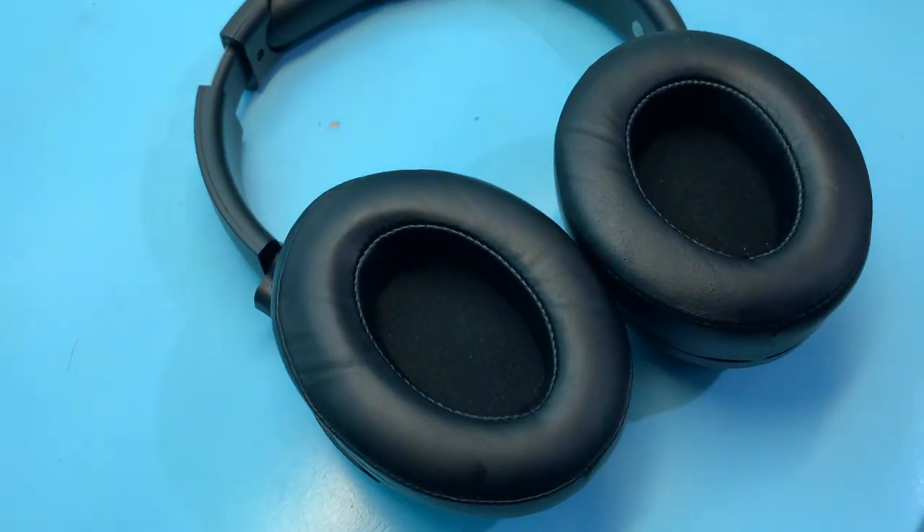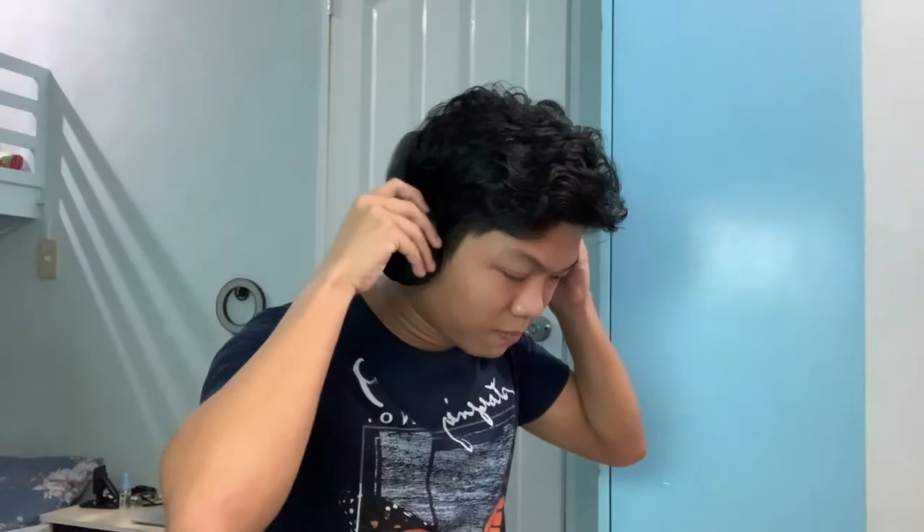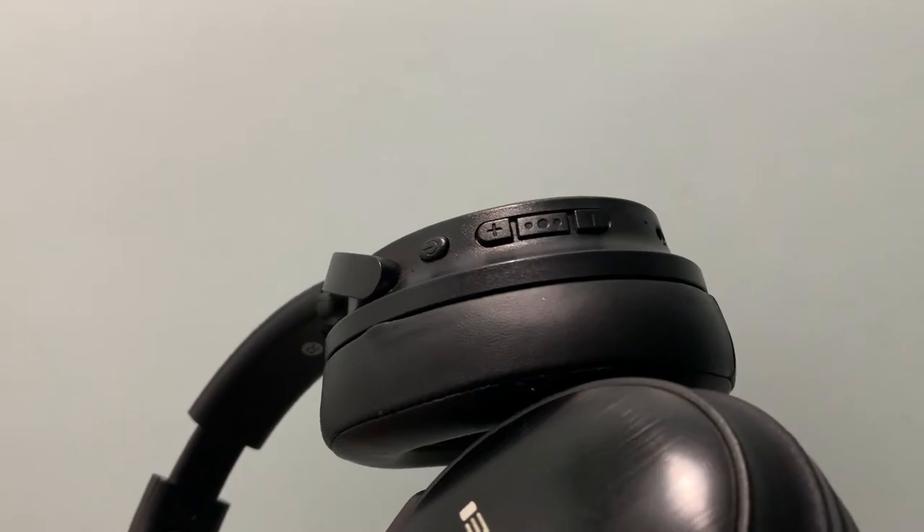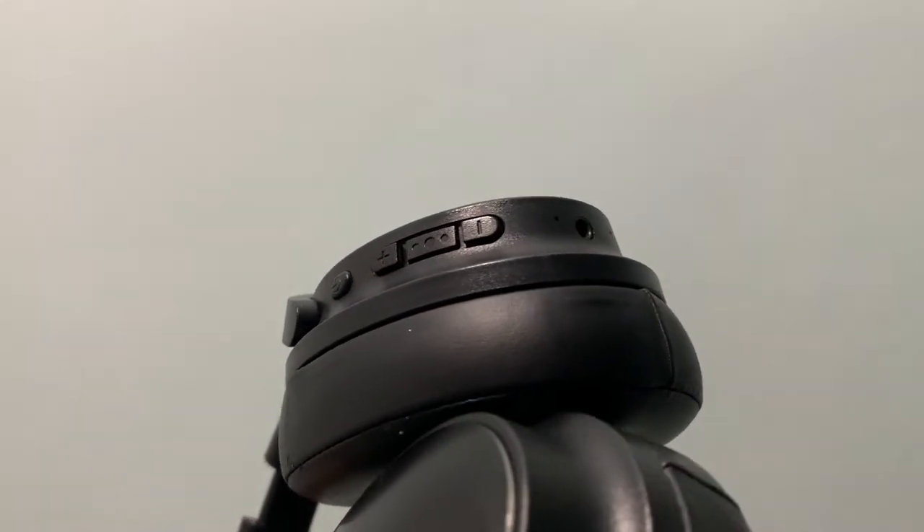Even though I have small ears, the earpads are not long enough to cover my entire ear. From the outside you can't see my ear, but the hole in the center isn't that large, so it won't cover your full ear. That said, it's just a minor thing — if you wear them properly, they won't hurt even after hours of use. The buttons are pretty good; they're responsive. They may look cheap because they're plastic, but whenever you're using them they don't feel cheap at all.